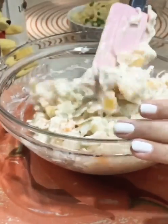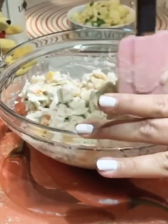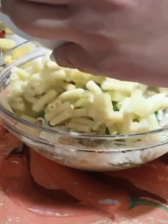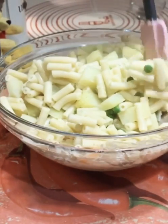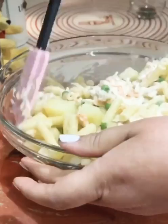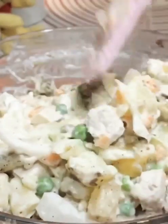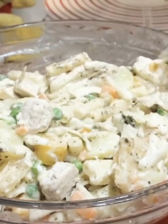If we have more mayonnaise, we can add it. Now we add it to aloo, mutter and pasta. Just boil it with garlic and white pepper.